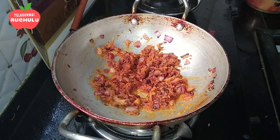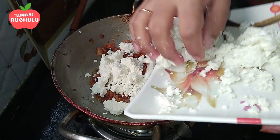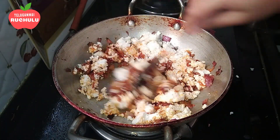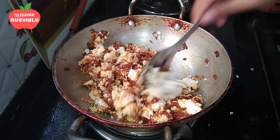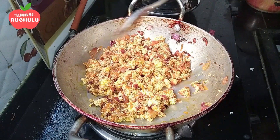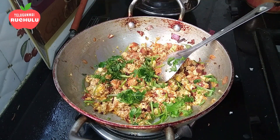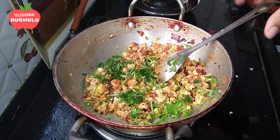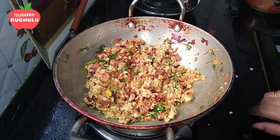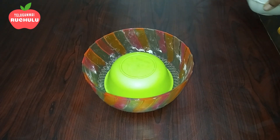Add some oil and add the sauce to the pan. Mix it. After 2 minutes, put the stove off.